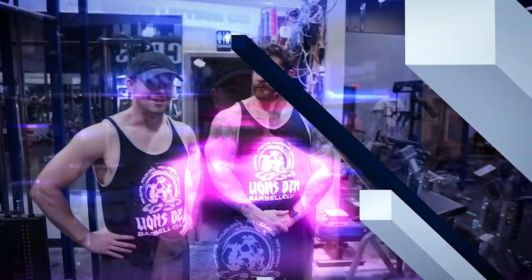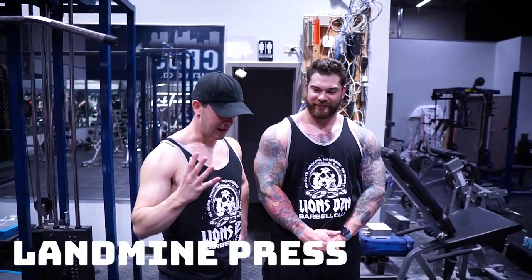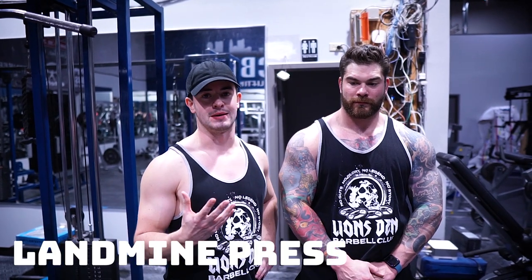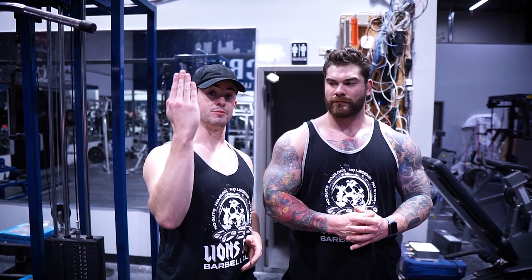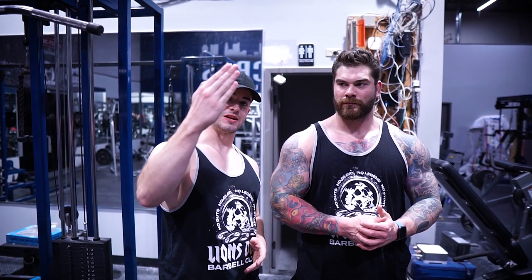These next two variations are in more extreme instances of pain where we have to modify our plane of motion as well. Our second variation is going to be a landmine press. This would be in a case of more extreme pain. With shoulder pain, a lot of times people's problem is that straight-up plane of motion. So with the landmine press, we're going to mess around with that and get the press as vertical as they can comfortably go. The landmine gives us a lot of options — we can go from straight vertical to a decreased incline, and keep decreasing the incline until we get into a position where the person can press pain-free.